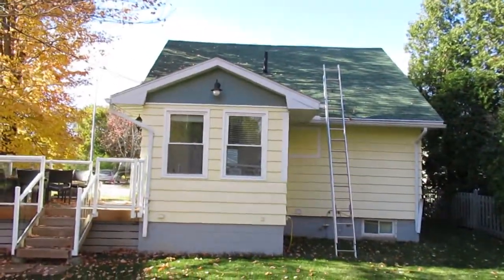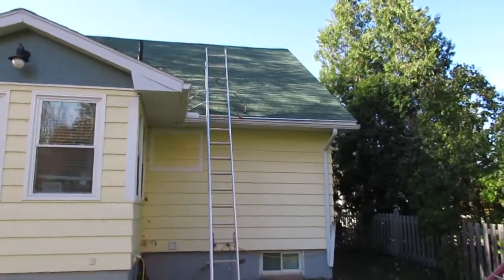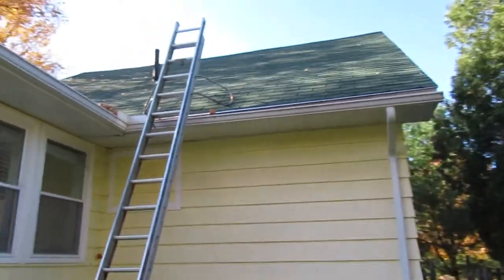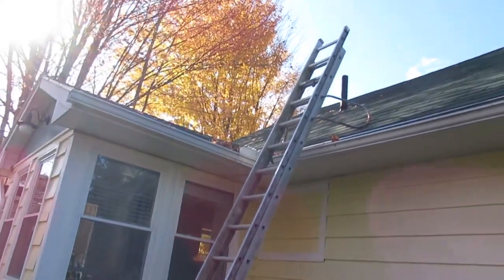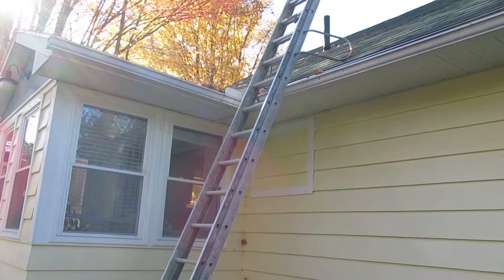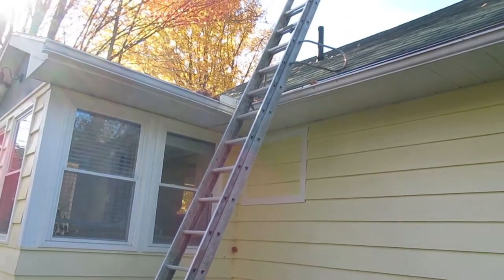This house is a story and a half, so there's a knee wall fairly deep into the wall, and I get a big ice dam on this side of the house up on this valley, which we'll take a peek at in a minute. It's not necessarily a problem with the house — everybody on this street has the same problem on this face of the house.